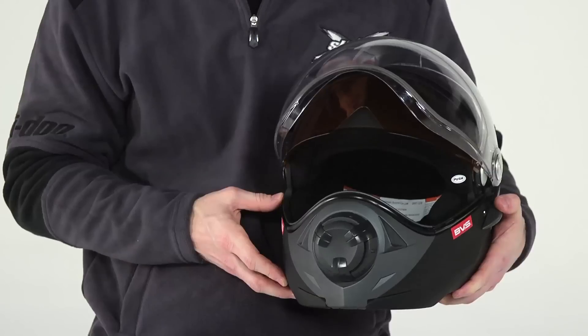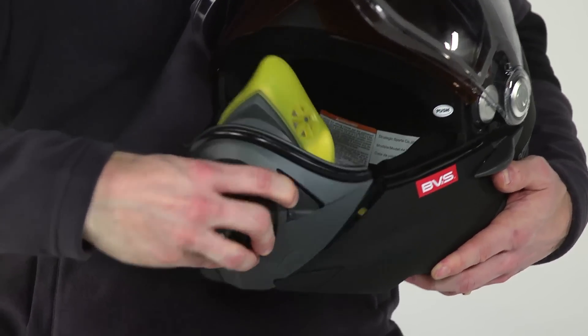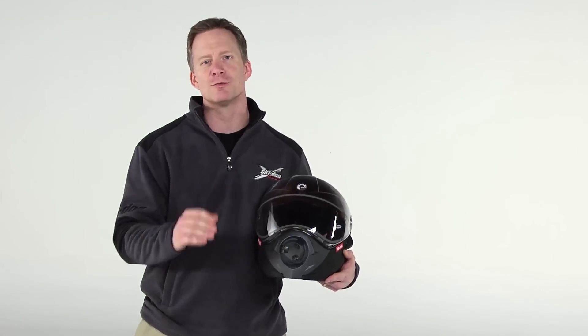Now when it's bright out, just drop down the sun visor. The face piece easily moves out of the way for conversation, eating or drinking without removing the helmet.